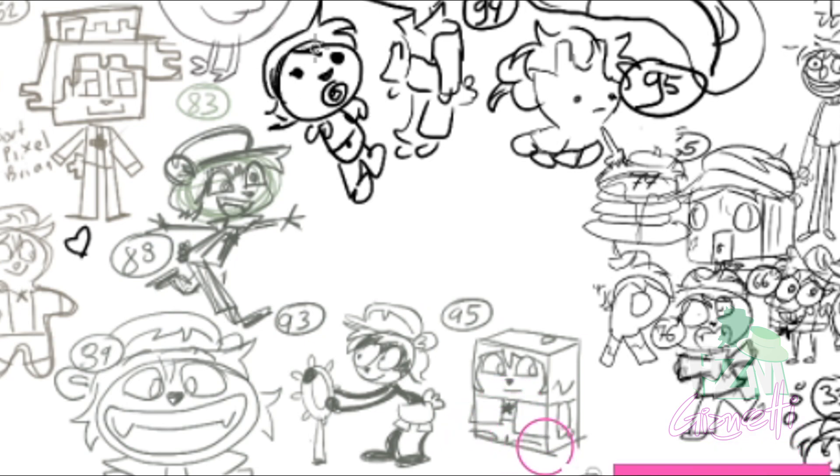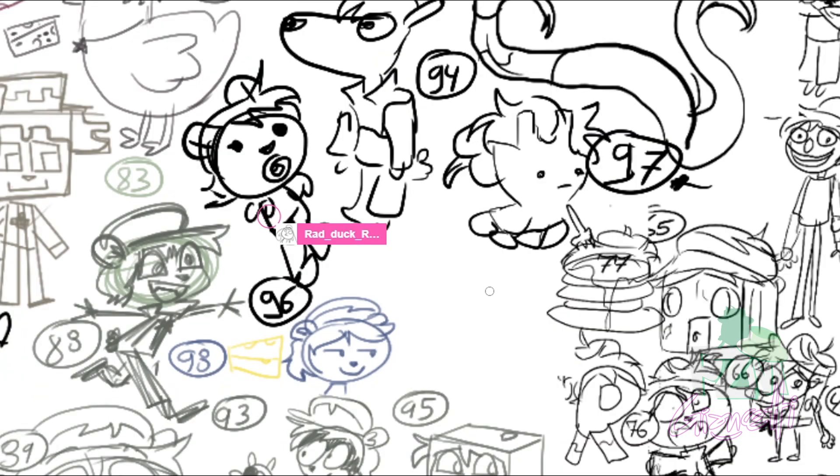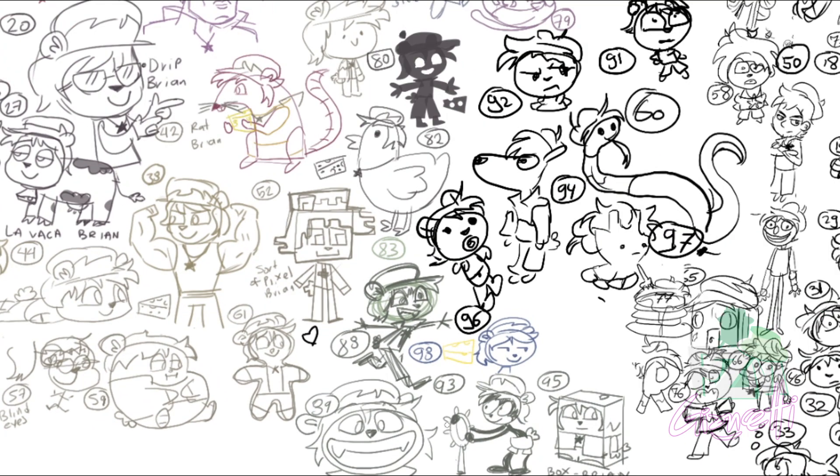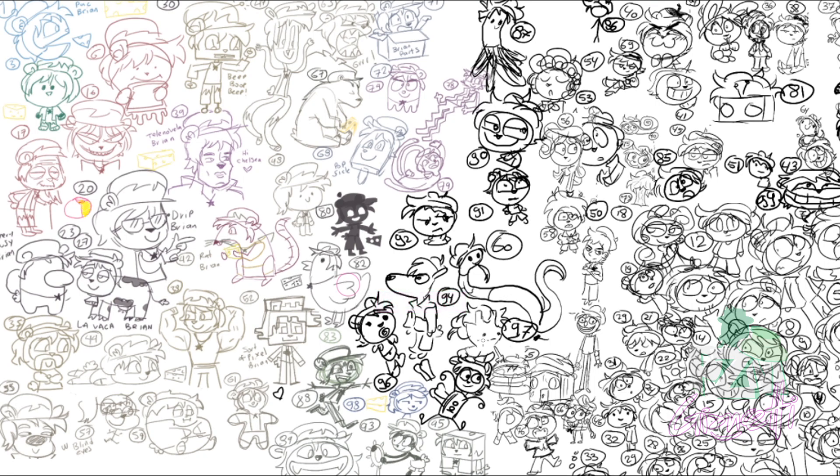He already had his blonde hair as a baby. Only one left — can you believe it? We already made it — I never expected to make it this far. Let me face Brian. Number 100 needs to be super special. You already made 99. Okay, you will have to do the honor. Toaster Brian — super Brian 100! He's inside the toaster — excited! He ate the toaster and now he has become a toaster. Yes, look at that!